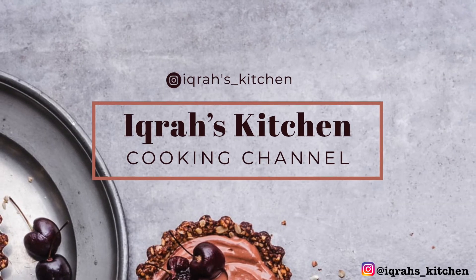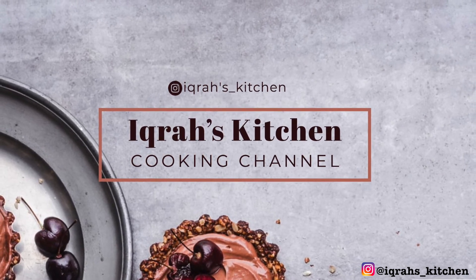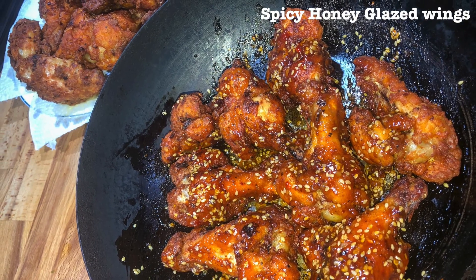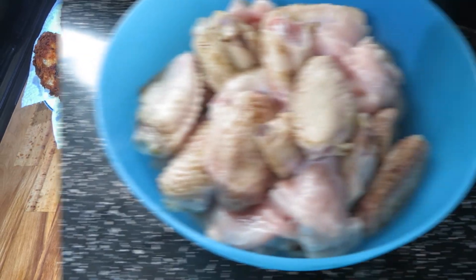Hey everyone, welcome back to my channel. If you're new here, please like, subscribe and comment. Today we will be making spicy honey glazed wings, keep watching for this recipe.